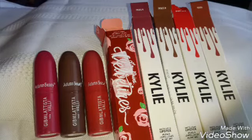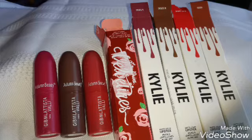Hi everyone, so I'm back to do another AliExpress video. I got lippies this time, but only lippies. It's going to be kind of a shorter one.